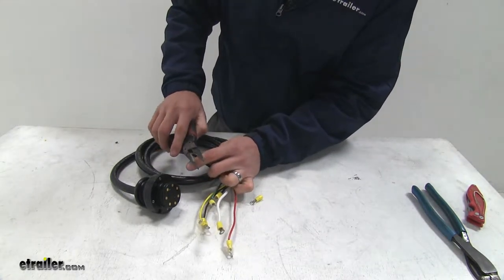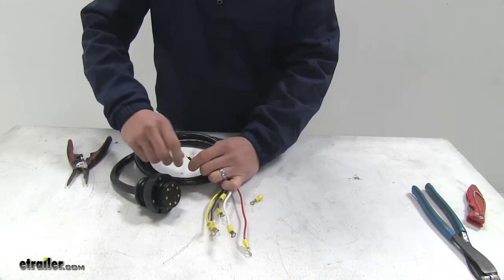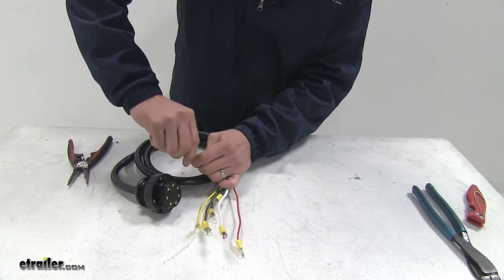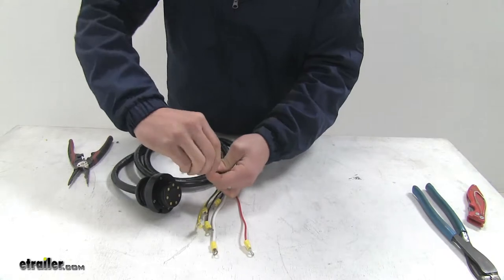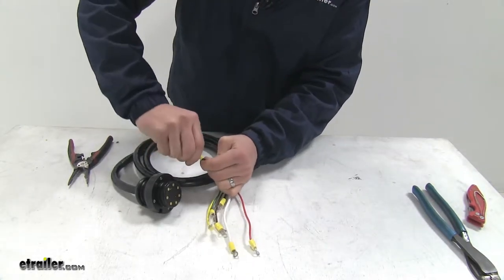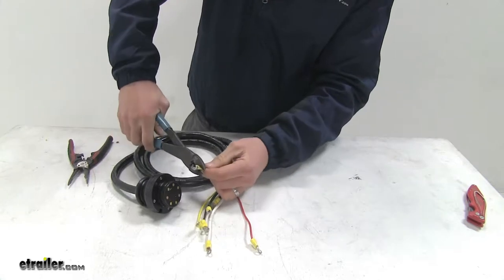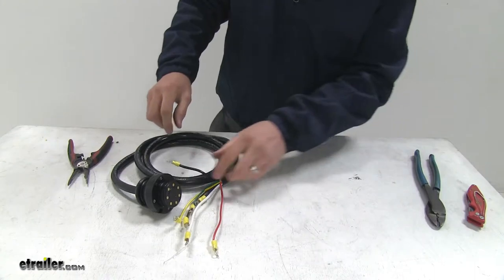What we want to do is trim back about a quarter of an inch, clean up our wiring a little bit, and take the ring terminal and put it in place. We want to make sure that we get the wire up to the very end of the terminal so that we can crimp it properly. Once we've got it where we want it, we can then take our crimpers and crimp it down into place.